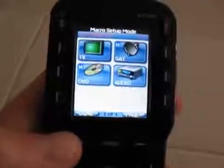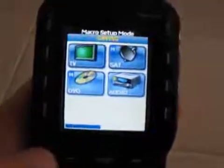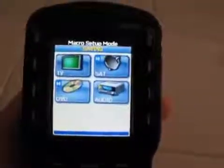Main. Now, I want to leave my satellite on all the time, but if you want to turn your satellite system or cable box off, you would hit satellite, off, and then hit main. Once you're done, leave it on the main screen, hit done, and you're good to go.